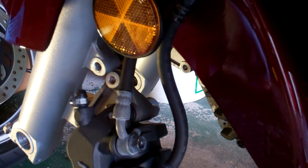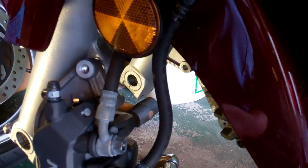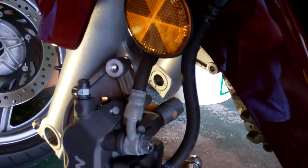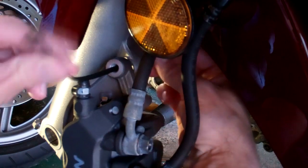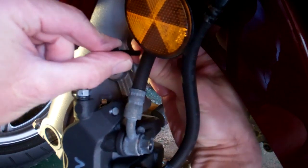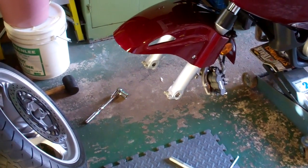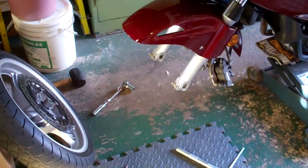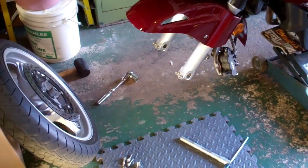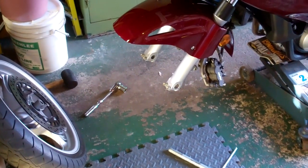I took the front wheel off to give you a better look. Once you get those calipers loosed from the lower legs, just move it to the outside like that. What I do is stick a zip tie through here just to keep that caliper from running around on you. And voilà! Like I said, it's a very, very easy job. I think it's a breath of fresh air after what we went through with the back wheel. Anyway, we're going to get our new tire installed and see you on the reverse cycle of all this.